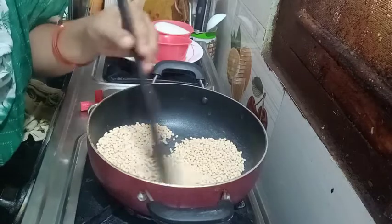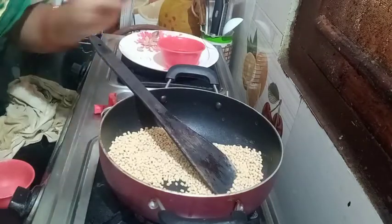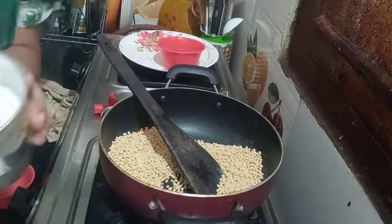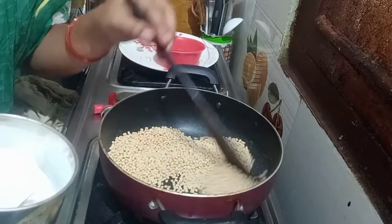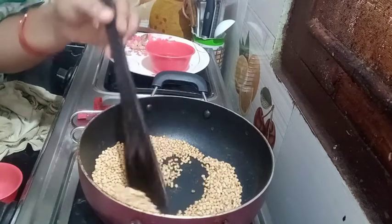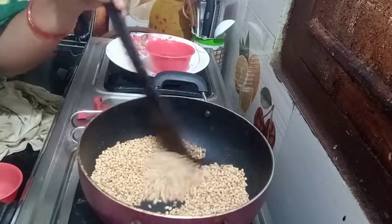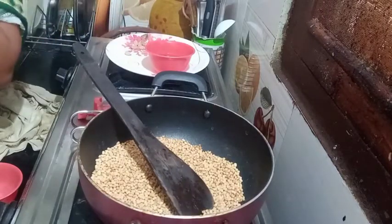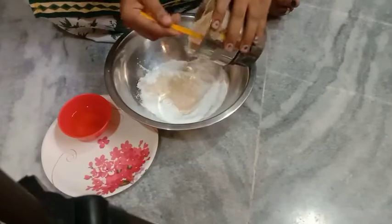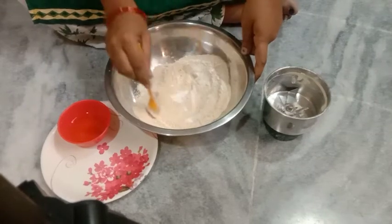Let's fry the sugar in the middle of the mix. I am going to fry the powder. I am going to use this color as well. After 6 minutes, I am going to use the fine powder.